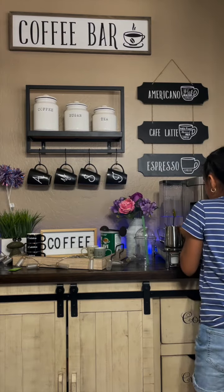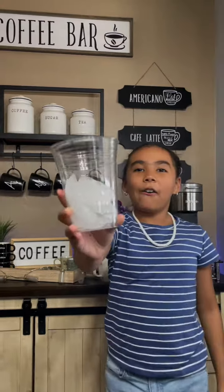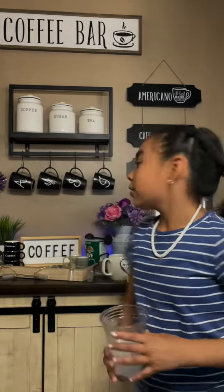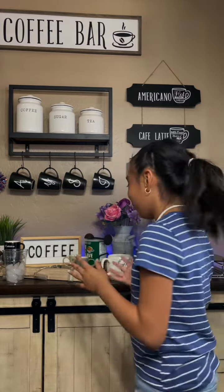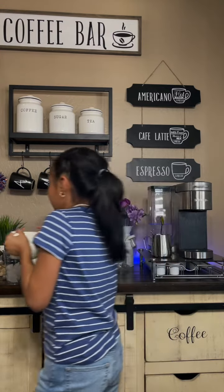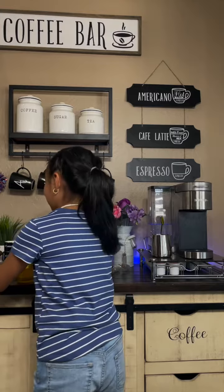I already have mine made. I have my ice in here. You can get help from an adult if you want. We're gonna pour our tea in here. What I forgot to do is put the sugar, so that's what I'm gonna do right now.